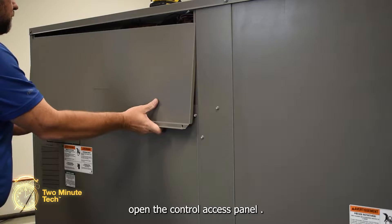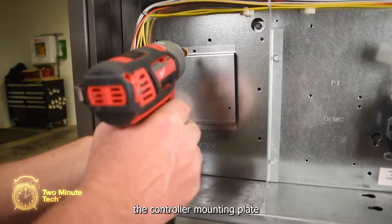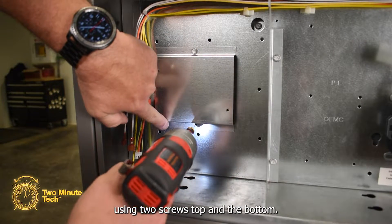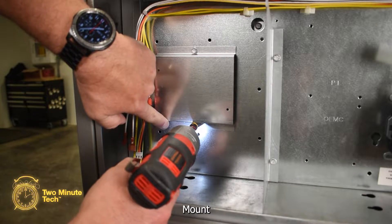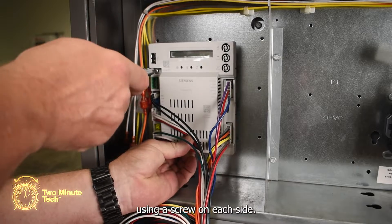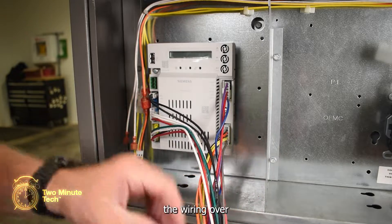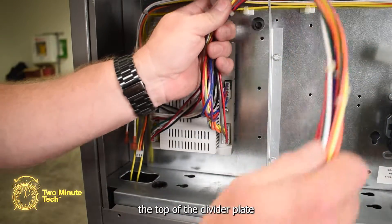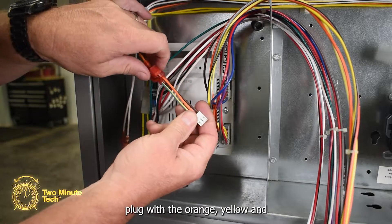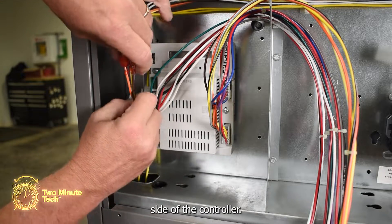Now to install the controller. Open the control access panel. On the left-hand side of the panel, mount the controller mounting plate using two screws at the top and bottom. Mount the controller to the mounting plate using a screw on each side — it's best not to use an impact driver for this. Route the wiring over the top of the divider plate and secure the three-wire plug with the orange, yellow, and brown wire to the connector on the left-hand side of the controller.